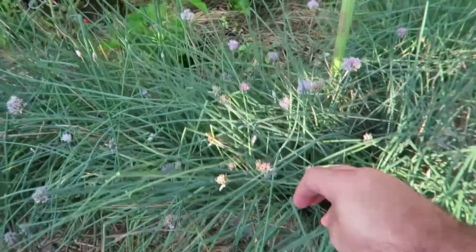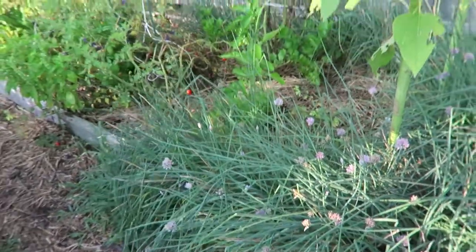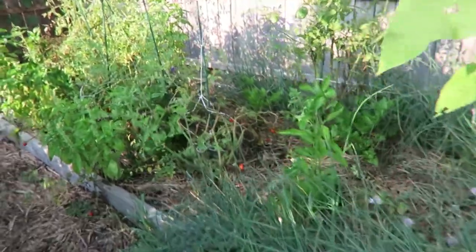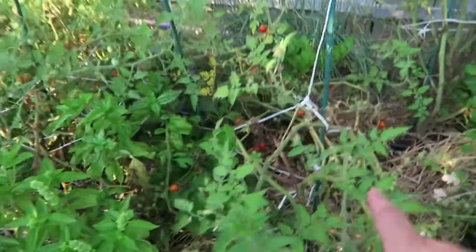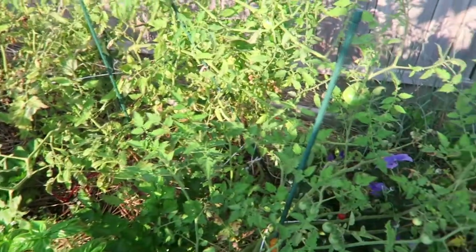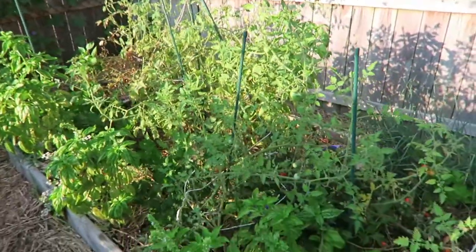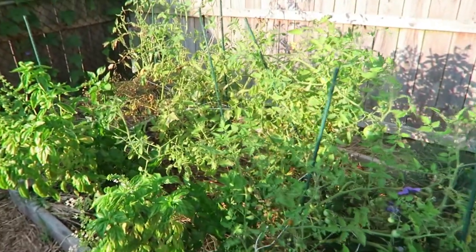We have an onion plant right here — you can cut these up and put them in pasta salads, things of that nature. My wife does most of the cooking. We have some tomato plants as we come in here next. We have a lot of grape tomato plants throughout our yard — we love grape tomatoes. And if you're familiar with Jersey, they're really famous for their Jersey tomatoes. They are simply the best; you can't beat Jersey tomatoes.